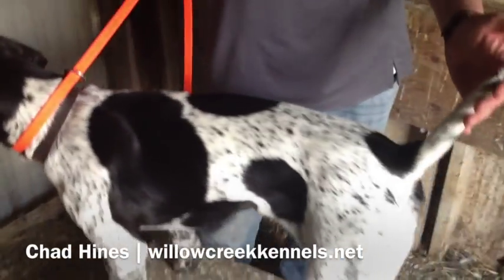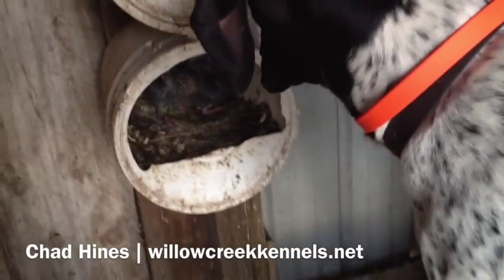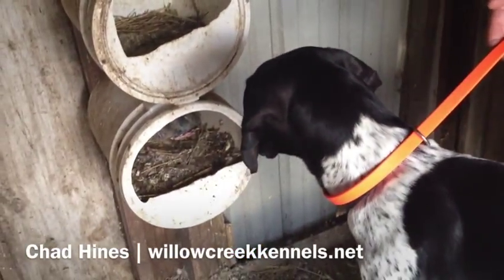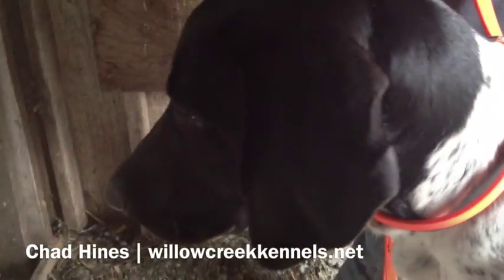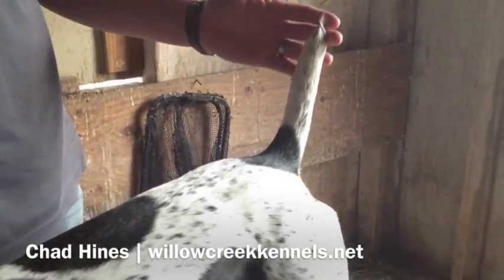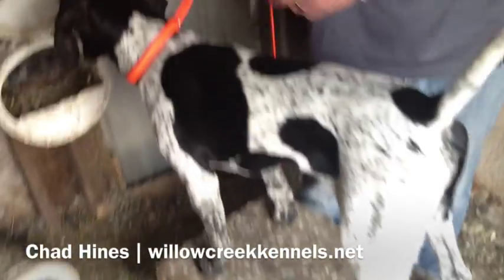We're in the pigeon coop. Honker's pointing some baby pigeons. One thing we were noticing is his tail was ticking a little bit outside, so when we came in here we put him in the bird box to see if his tail will loosen up.